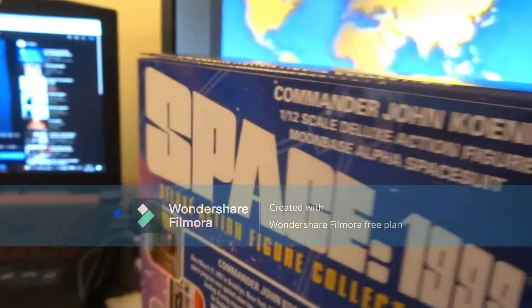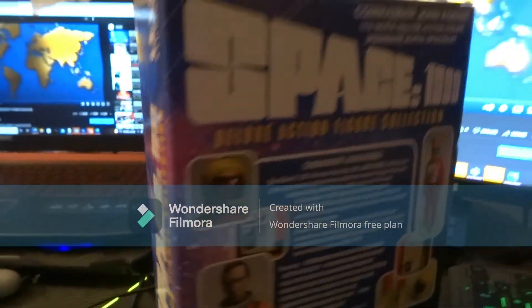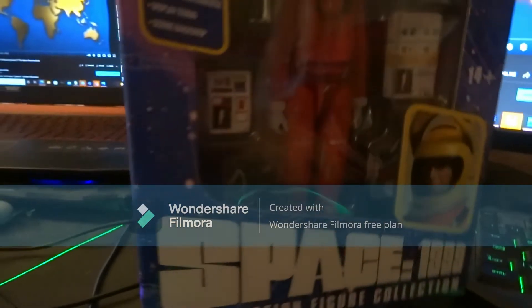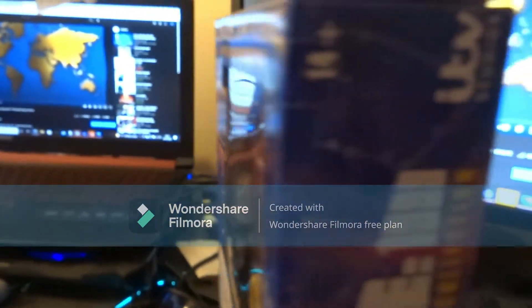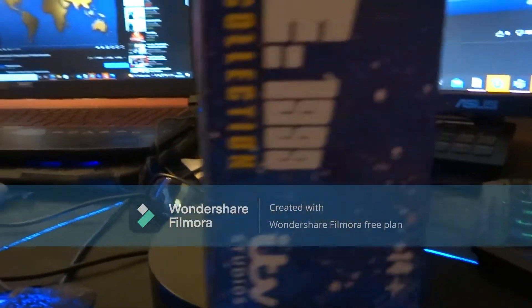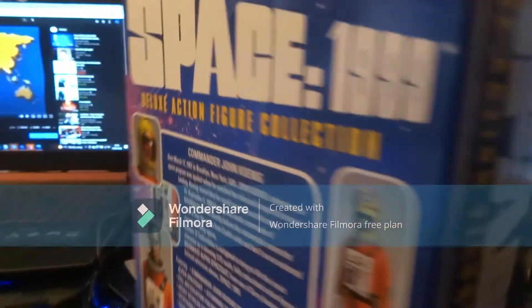Hello YouTube! This came this morning — the Space 1999 John Koenig 6-inch action figure, which I'm going to get out. This is the box as you can see. I got this in the post and I'm really happy about this.